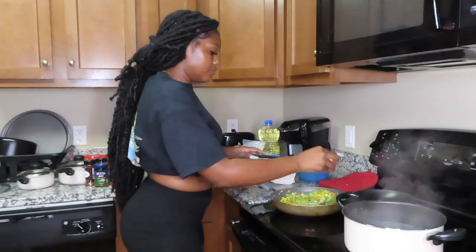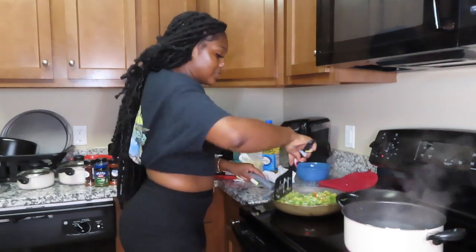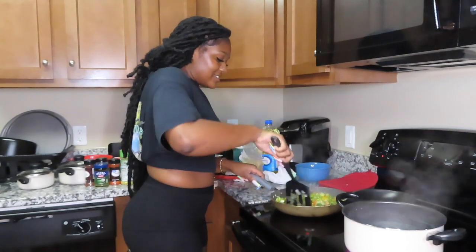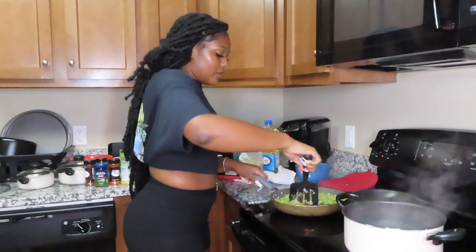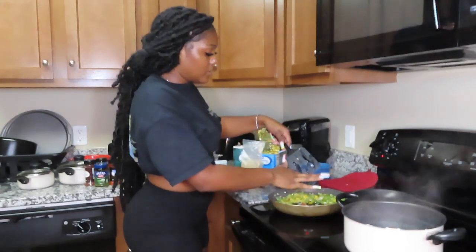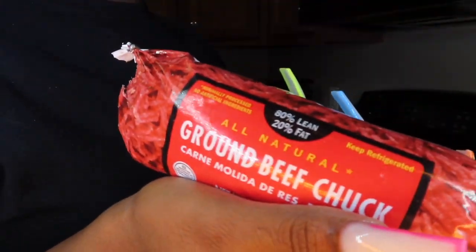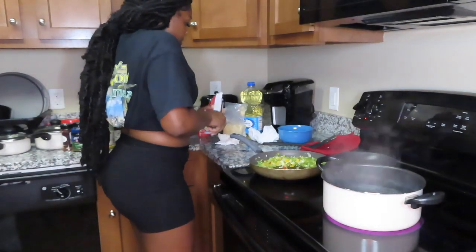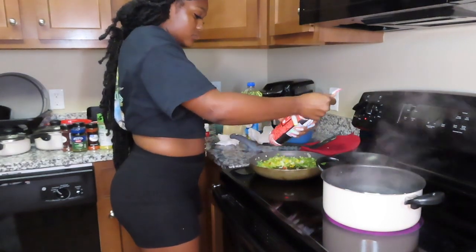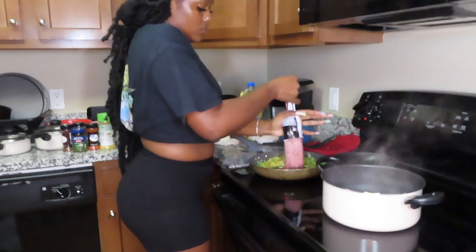I hope it doesn't taste like I'm being stingy with the seasoning because I barely put any in. After we stir that in, we make a circle in the middle of the pot — put all the vegetables on the outside and put the meat in the middle. I'm going to squeeze the meat into the center. This feels really weird.